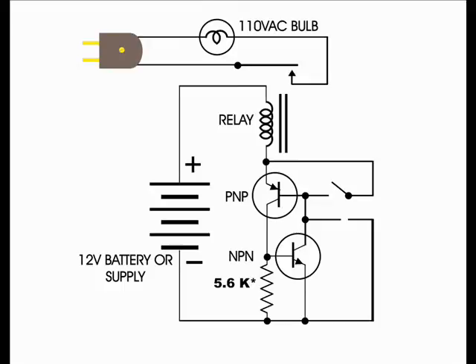This is the schematic diagram. The 5.6 kilo ohm resistor is to prevent a small leak in one of the transistors from accidentally triggering the clamping circuit. Thanks for watching. I hope this demo has been useful.